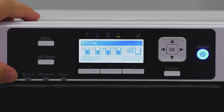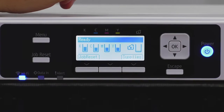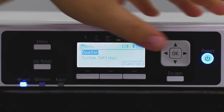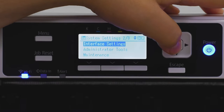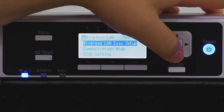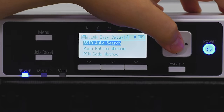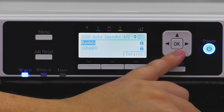Now hit the Menu button and your Wi-Fi light should start to blink — there it goes. The printer now knows it needs to look for a wireless network. Next, go back to Menu, then System Settings, Interface Settings, Wireless LAN.